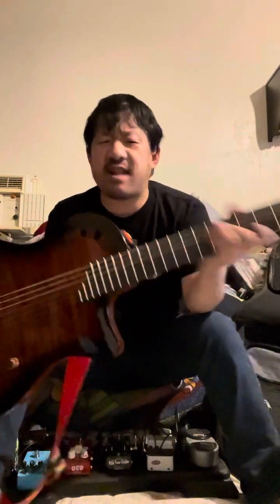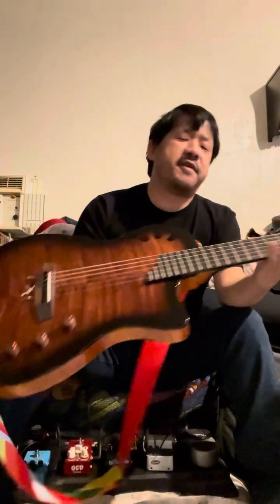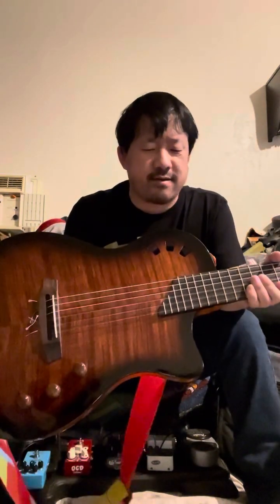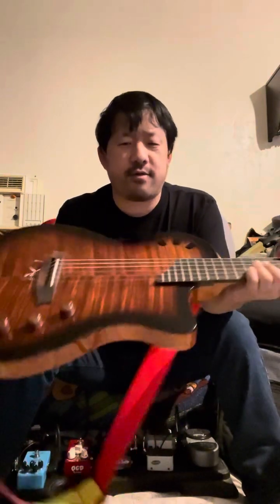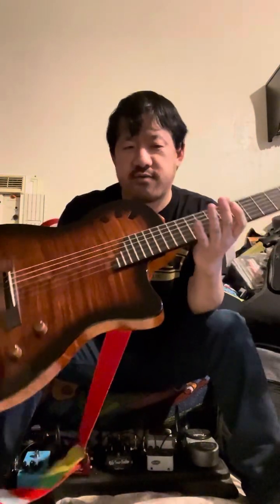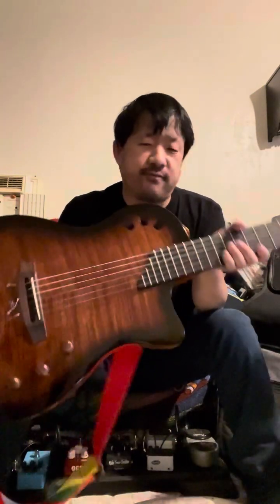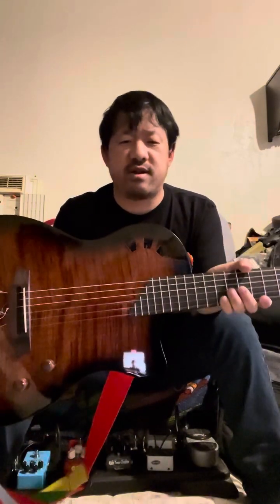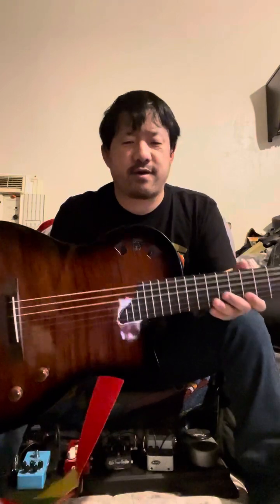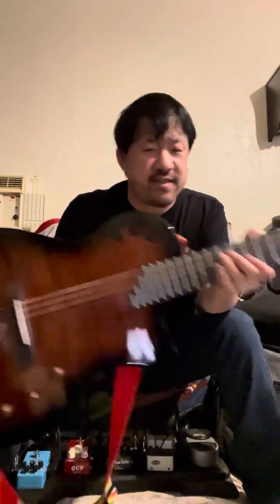Interestingly, the Fusion actually had a more comfortable neck than the Stage did — which was kind of funny because the Stage is the one being marketed toward electric guitarists. You'd think the guitar pitched to electric players would have the better neck of the two, but with that said, the Stage is not uncomfortable in any way. It's comfortable, I can play it — something like if I wanted to do 'Tears in Heaven,' the Eric Clapton MTV Unplugged set, or 'Classical Gas,' I'd be more than comfortable playing this as part of a set.